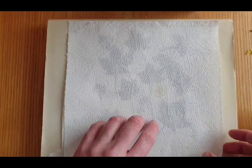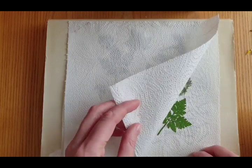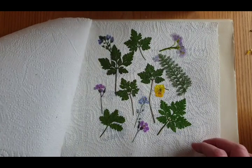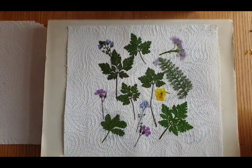Here I've got some that I've been pressing for about a week. You want to leave them for a week or two to get most of the moisture out — see what they look like. There you go. Pressed flowers.